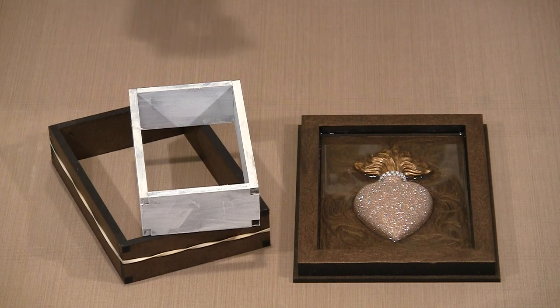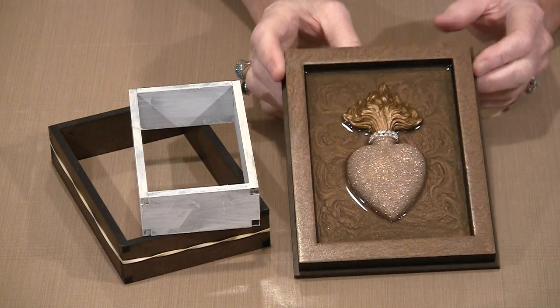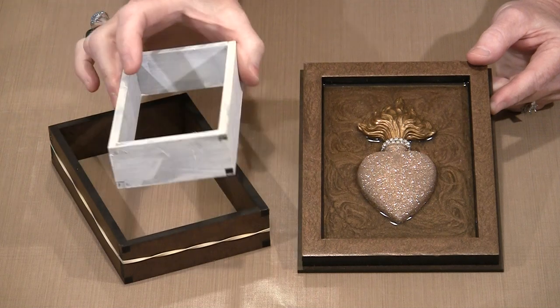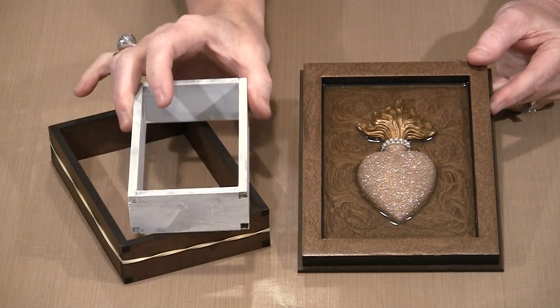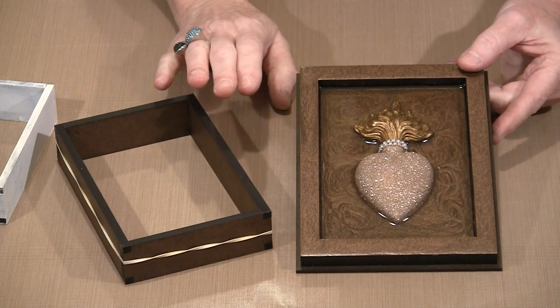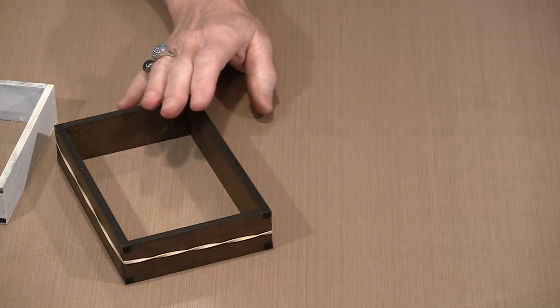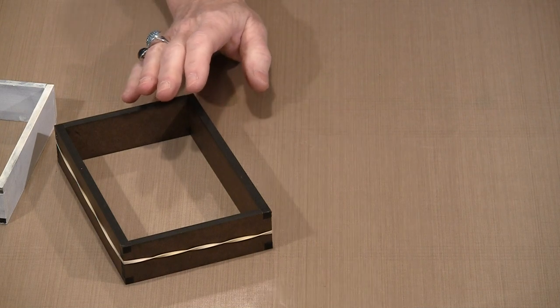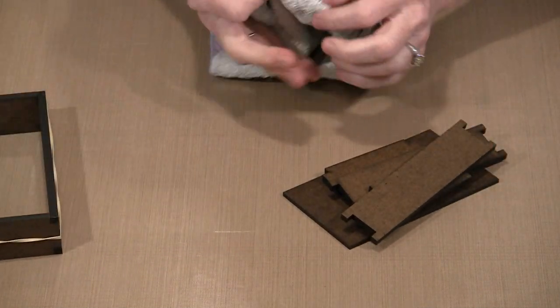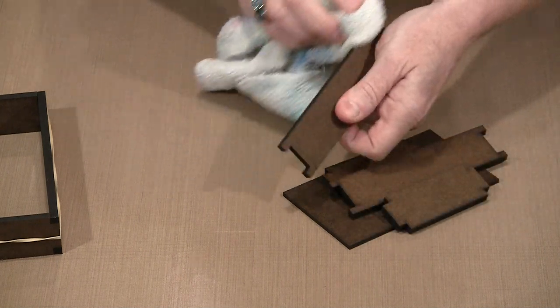With the exception of the shallow shrines — and this is an example of one — everything else is built off of what I think of as a box. In this case, a box that is three inches by five inches, or this one, a four by six box, but that's where everything starts. And because everything is cut on a laser, you need to be aware that it's cut with heat, and a certain amount of charring is going to happen.